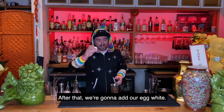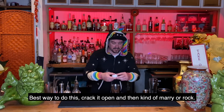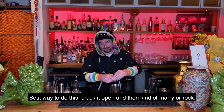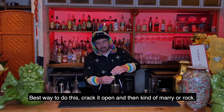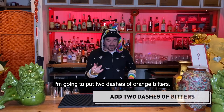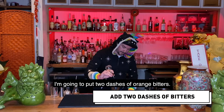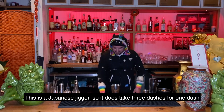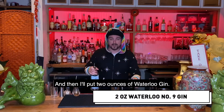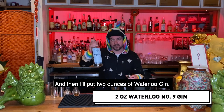After that, we're going to add our egg white. Best way to do this — crack it open and then kind of rock it to separate. I'm going to put two dashes of orange bitters. This is a Japanese jigger, so it does take three dashes per one dash. And then I'll put two ounces of Waterloo gin.